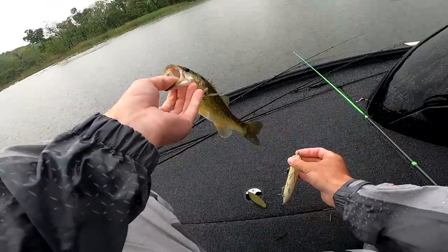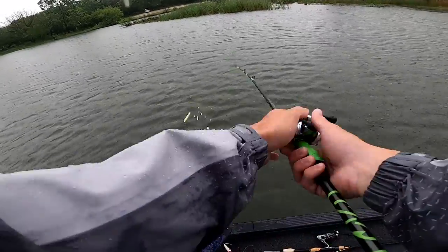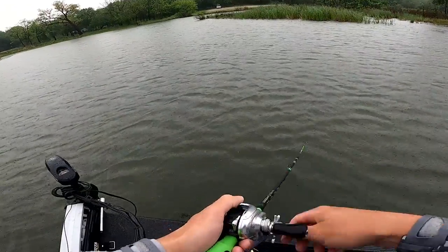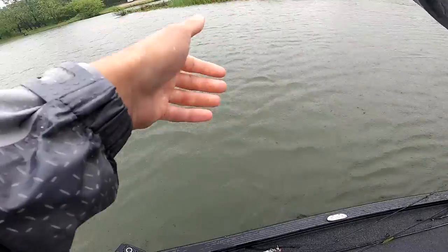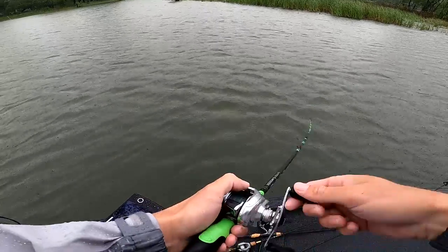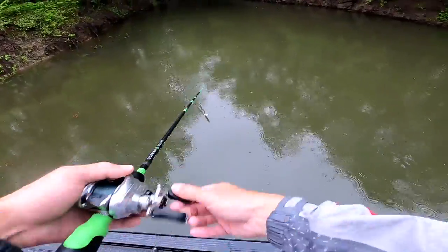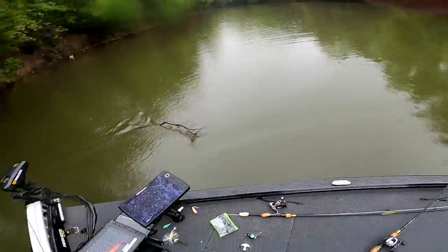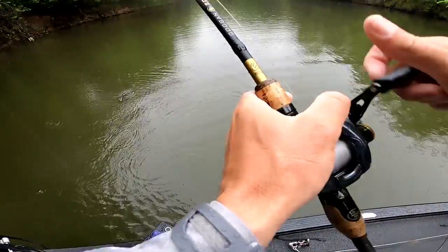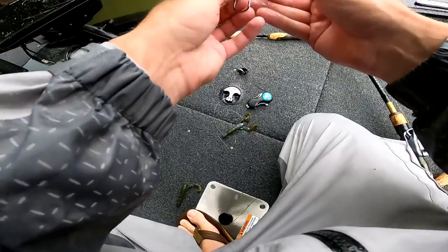Nothing special but it is a fish — thank you, future ten pounder. Oh my god, big one — that was a giant fish. I had him but I set way too late. Nice bass, damn it. Big one — and he came off. This creek always kicks my ass.